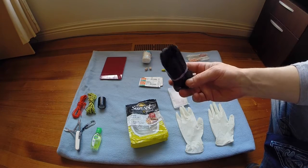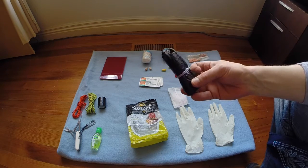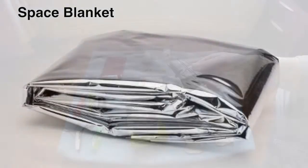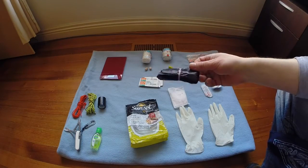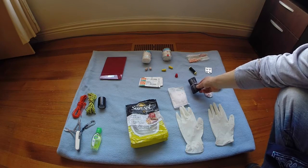This is a 240 litre garbage bag, just wrapped up nice and tight. A lot of people carry space blankets, but I decided not to - I think you can achieve almost the same thing with a garbage bag. A 240 litre garbage bag is about 150 centimetres long, so it's a very large bag. In an emergency you could get inside the bag.